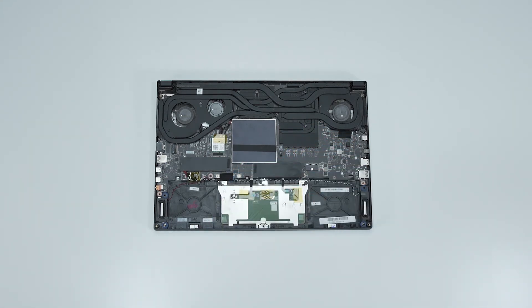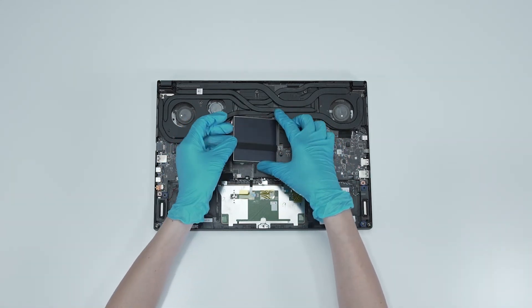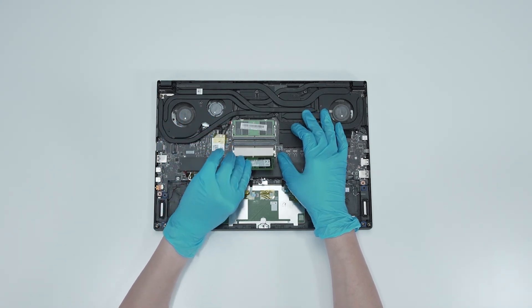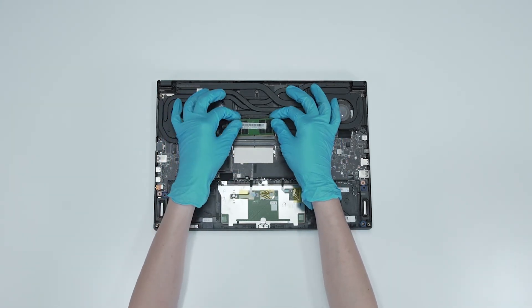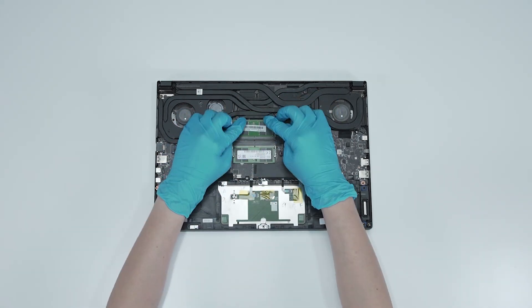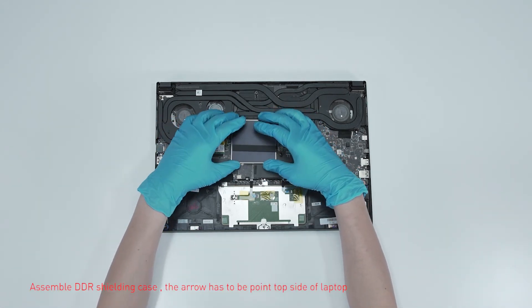If you want to upgrade the RAM, here is how you do it. Remove the DDR shield case. Press the slot hooks with both hands and then remove the memory. Insert the new memory into the memory slot at a middle angle, then assemble the DDR shield case back.